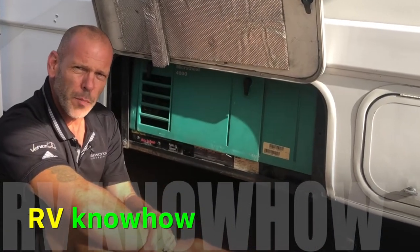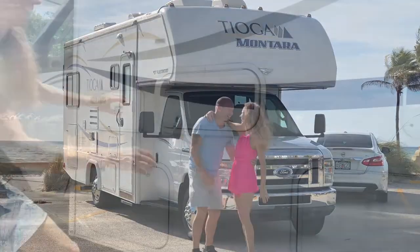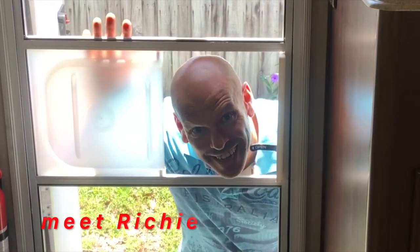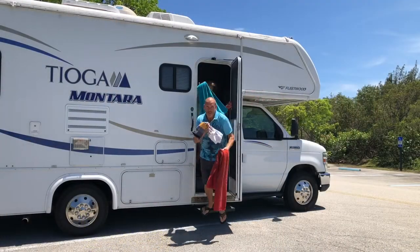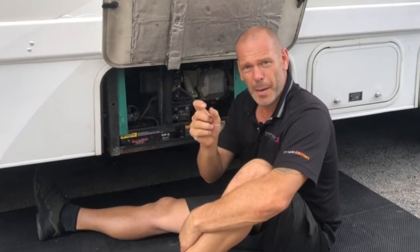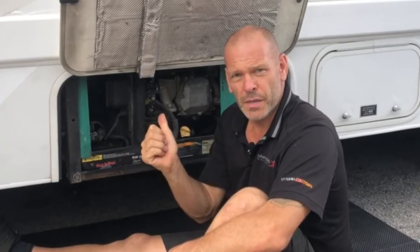Is your Onan Generator in need of a new fuel pump and fuel filter? If so, I'll show you how to change it right now. This is a complete step-by-step walkthrough of how to replace the fuel pump and filter on your Onan Generator, giving you the confidence to do it yourself and save money. This is something we do every 100 hours or so, it costs about $50 and it's complete peace of mind.